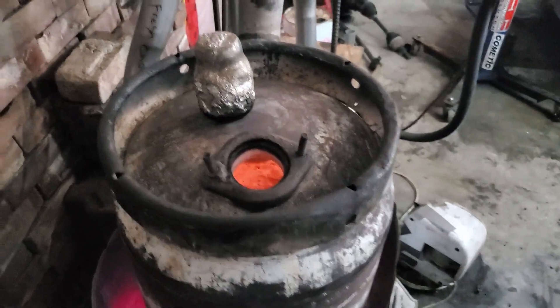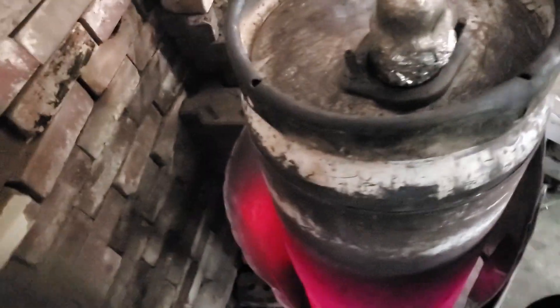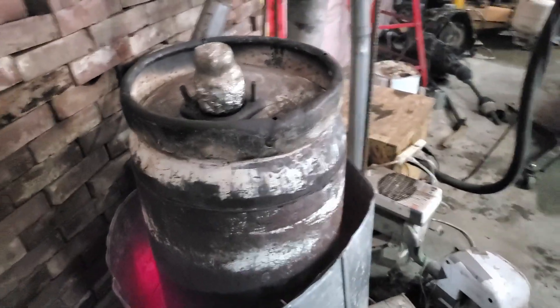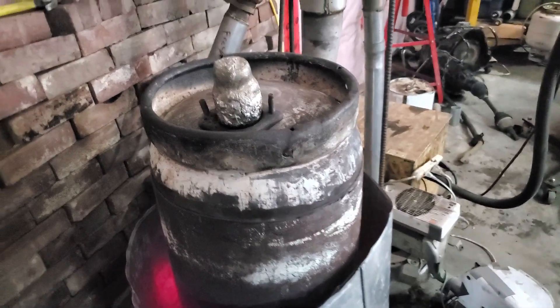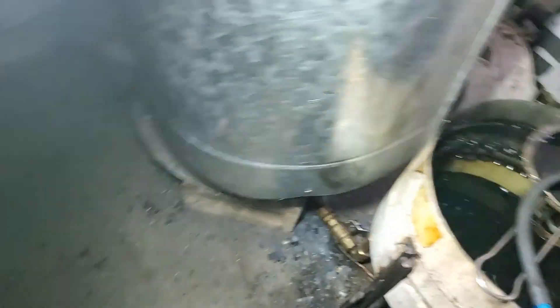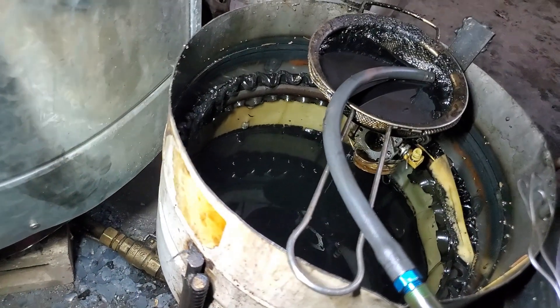The camera's not picking it up but there is blue flame in there — it's just really bright orange at the bottom right now. This waste oil I'm burning must have some diesel fuel mixed in with it or something; it seems to be burning hotter than normal for the air setting I have it on.